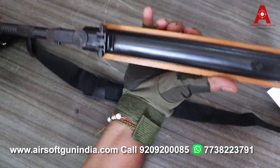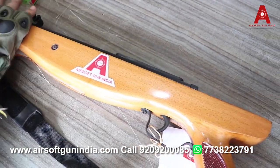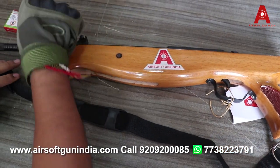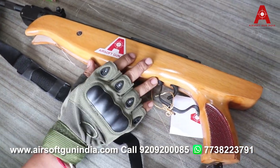इसके लिए license की requirement नहीं है रखने के लिए। यह less than 20 joules है। आपको खरीदने के लिए सिर्फ ID proof देना पड़ेगा। (No license is required to keep it. It is less than 20 joules. You only need to provide ID proof to purchase it.)